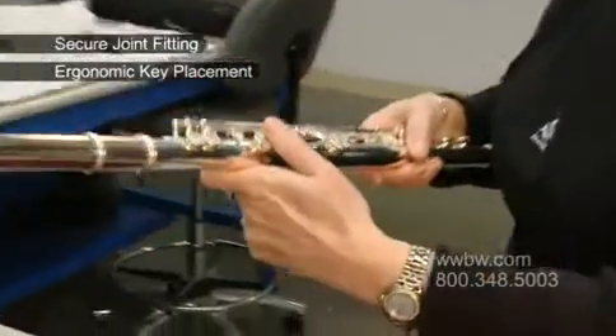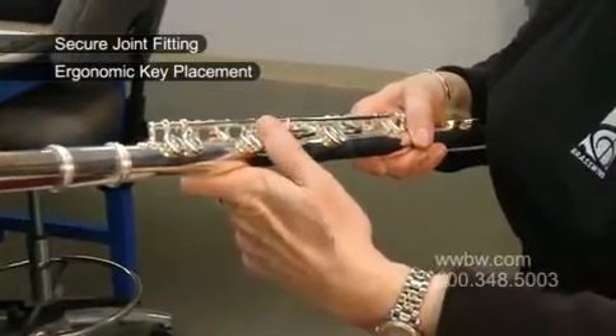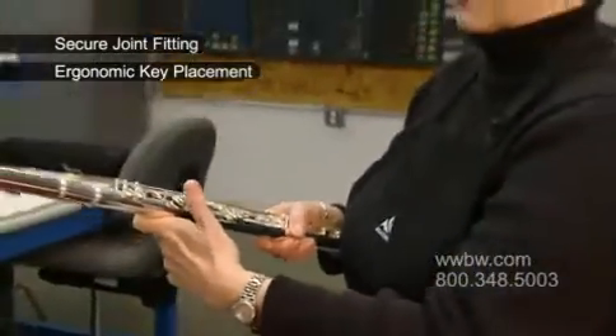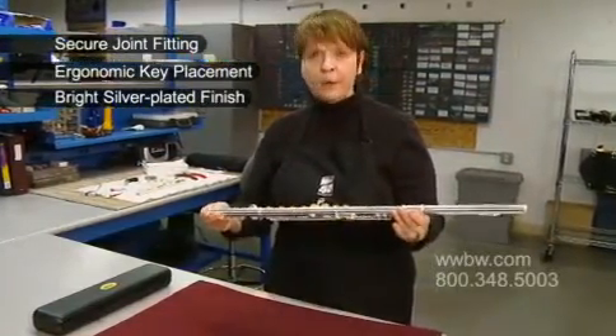Also on the backside of the flute, there is a thumb key. This is for the connection from B to B-flat, and it provides for a great slide. It just feels very, very comfortable sliding between those two pieces. The finish of the flute is gorgeous — bright silver plate. It just has a very, very bright and beautiful appearance.